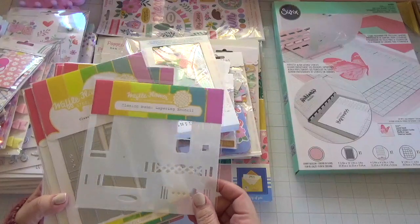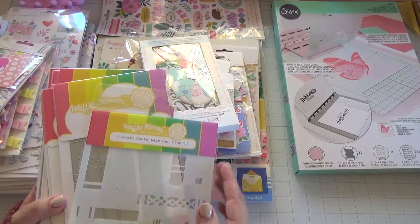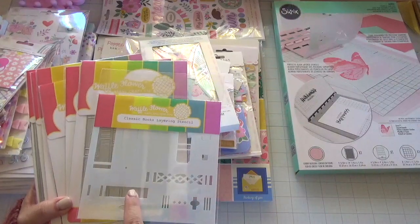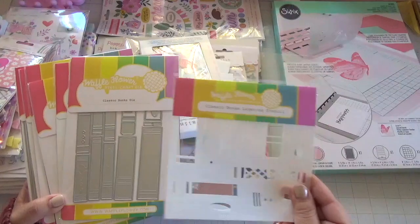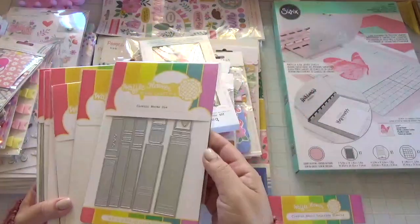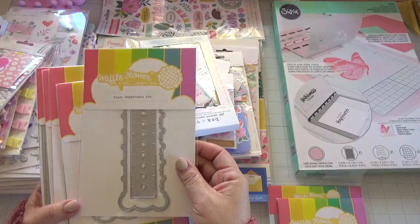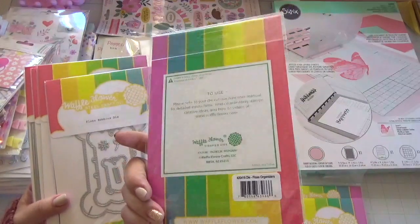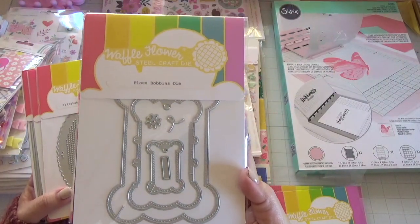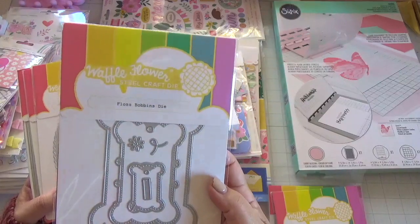Waffle Flower had a huge sale on their website and I was able to pick up some dies I've been eyeing for a while — really good deal, about $10 a piece or less. I picked up the Classic Book Layering Stencil, the Book Die — these are neat because you get the magnetic sheet so they're pretty heavy. I also picked up the Floss Bobbins Die. I'll link it below in case the sale is still going on.